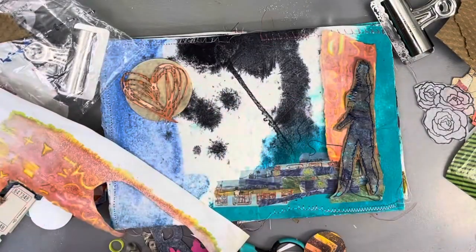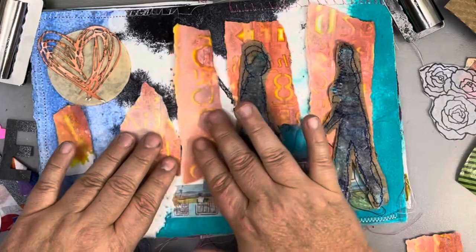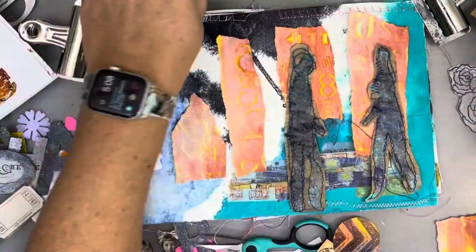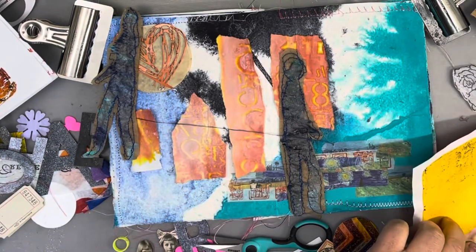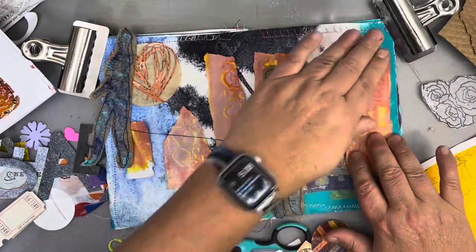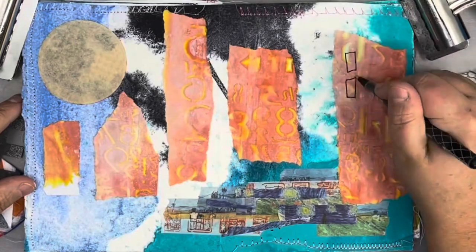Somewhere along the way I decided that I was going to tear up this piece of orange-dominant painted paper and create a cityscape behind my people. A story is emerging here. I felt like my silhouettes were somehow coming together, thus the heart cutout, which was done using my little Sizzix machine and a die cut.